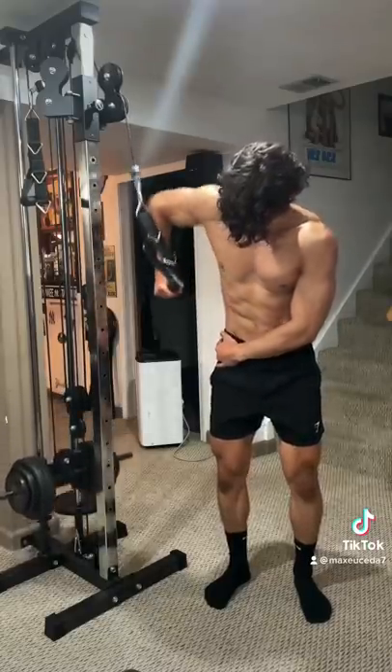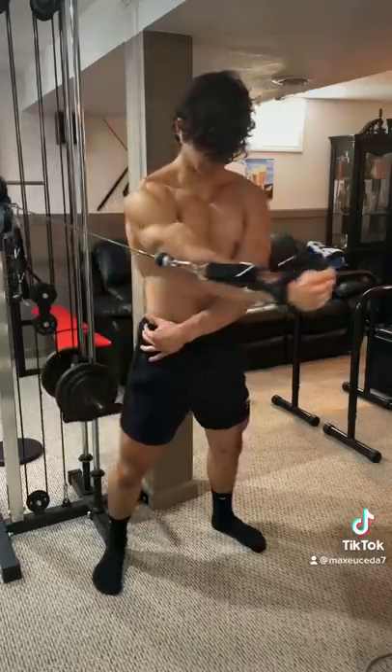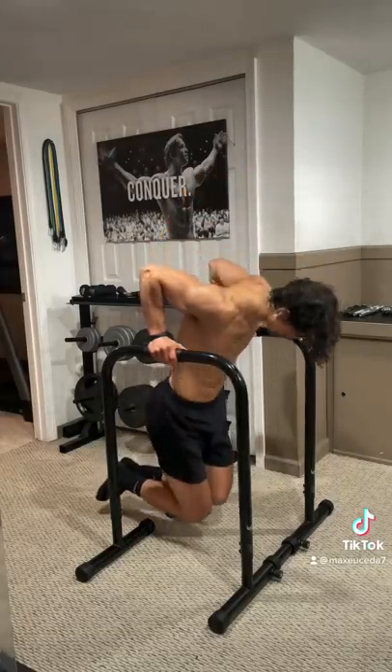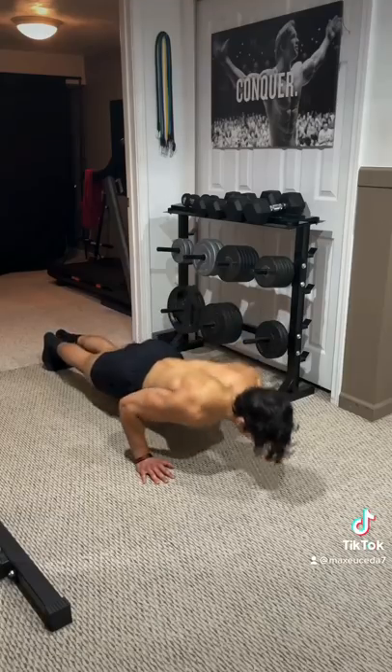Then 2 sets of cable flies in all 3 directions: high to low, low to high, and in the middle. Then for triceps, 4 sets of skull crushers supersetted with bodyweight dips to failure, and then overhand pushdowns supersetted with pushups to failure.